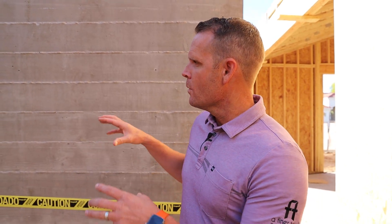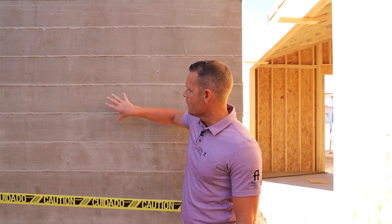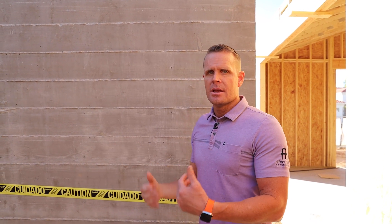Now, following up on the port-and-place concrete, we're here at our board form wall. In this house there are many accent walls and structural walls with board form concrete. One thing that's really difficult to achieve when forming a board form wall — you can see it here — is that this is all formed with wood, two-by-sixes, and it gives you this natural wood element that is actually concrete.